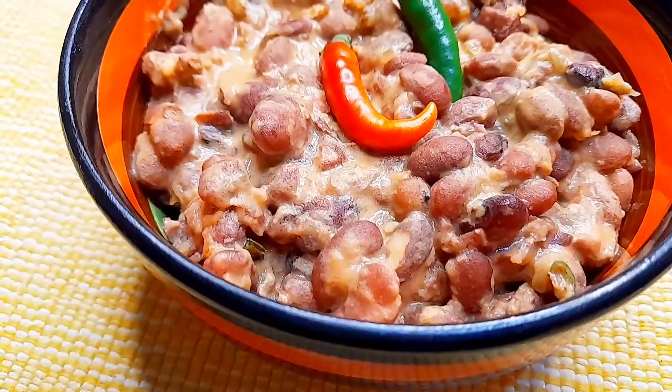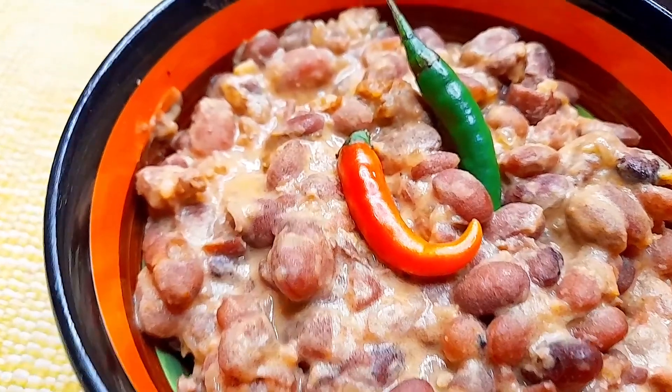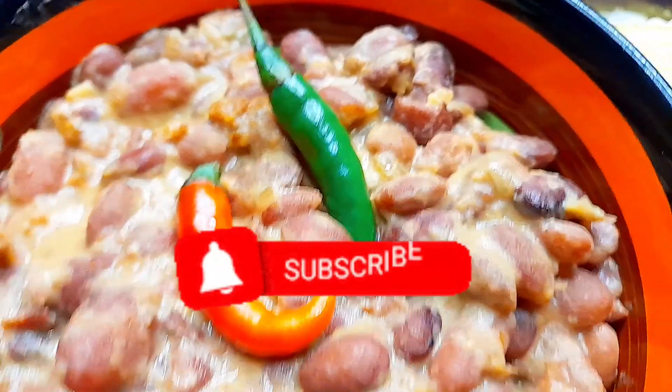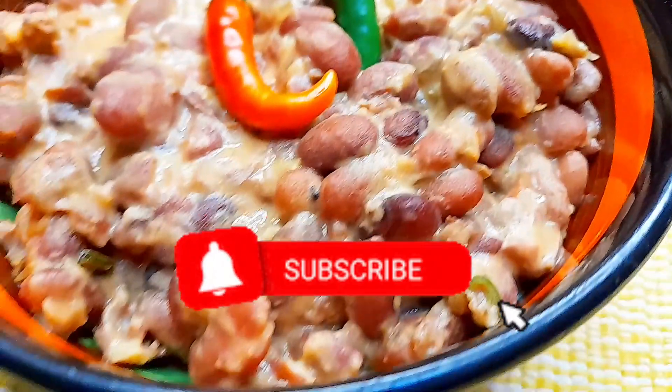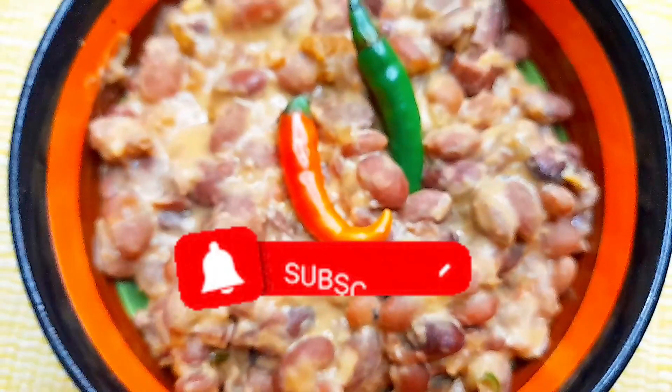Hello guys and welcome back to this channel, Holistic Bites. If you're new here, karibu sana — don't forget to hit the subscribe button and press on the notification bell so that you get notified each time we upload a new video.